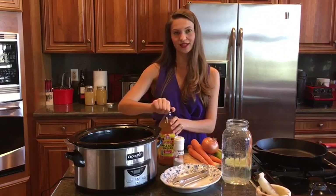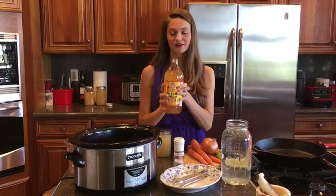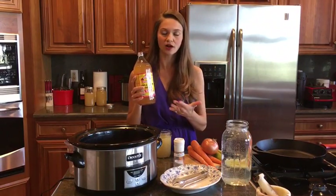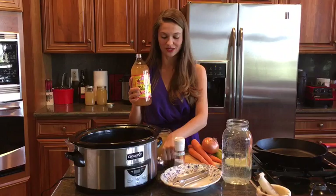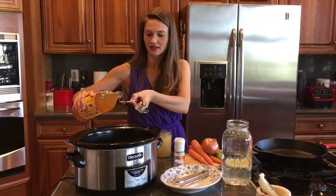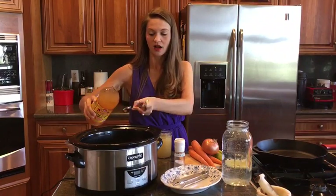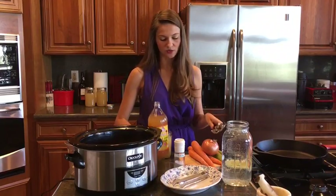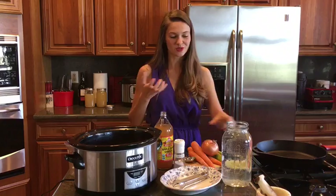The next important key ingredient for bone broth is going to be apple cider vinegar. Apple cider vinegar is really excellent for helping draw out some of the nutrients from the bones. Generally I'll put one teaspoon to up to a tablespoon of apple cider vinegar in my bone broth. It doesn't change the flavor — it just really makes for a nice rich bone broth when you pull out some of those nutrients.